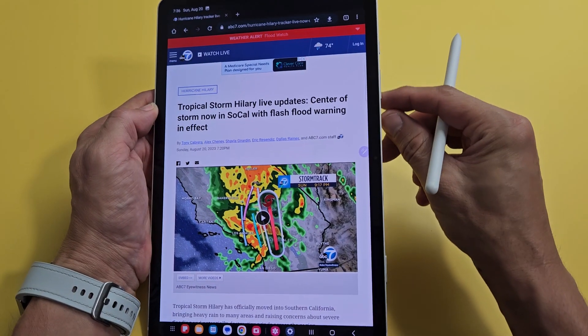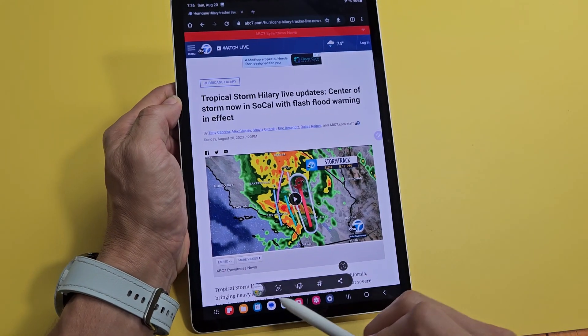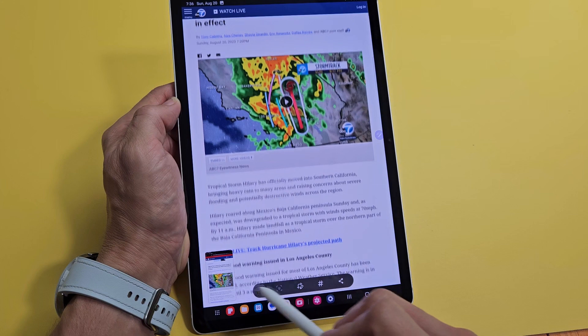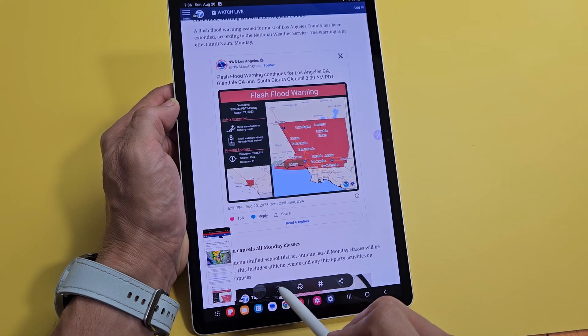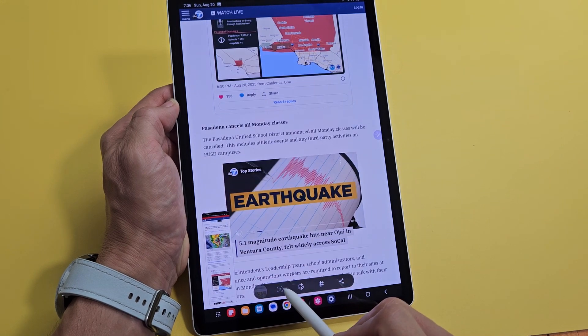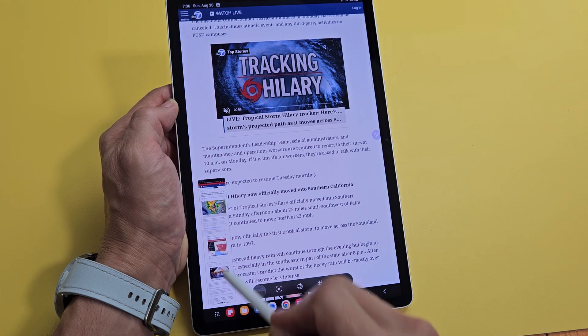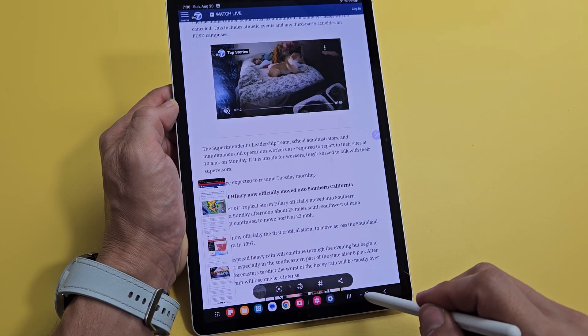So let's go ahead and take a screenshot first — power button, volume down, press them both. From here there's a little down arrow. We're going to start clicking on that, and you can see how much it's capturing over here. It's getting more, and you can see how much is captured right here. We'll stop right there.